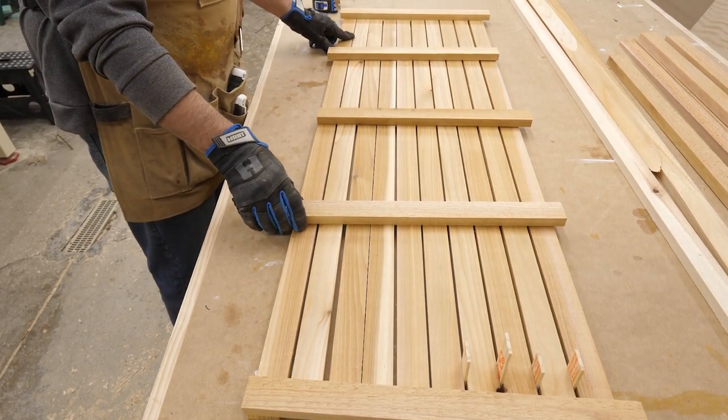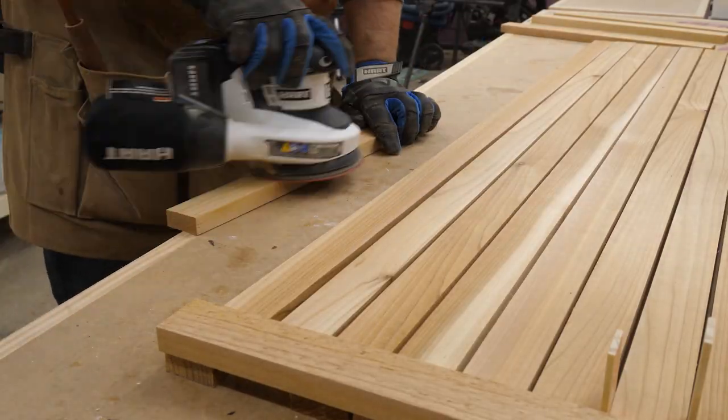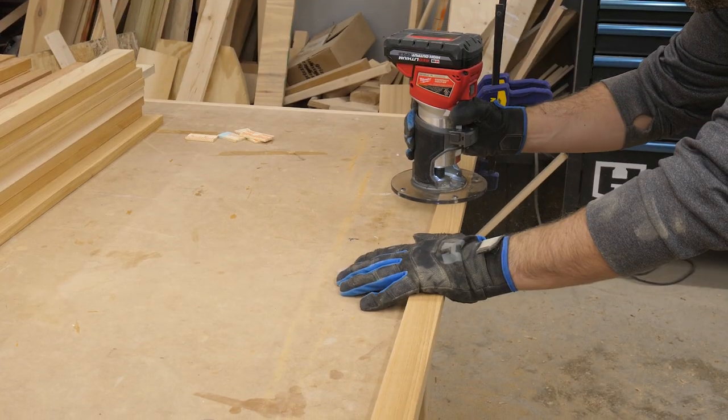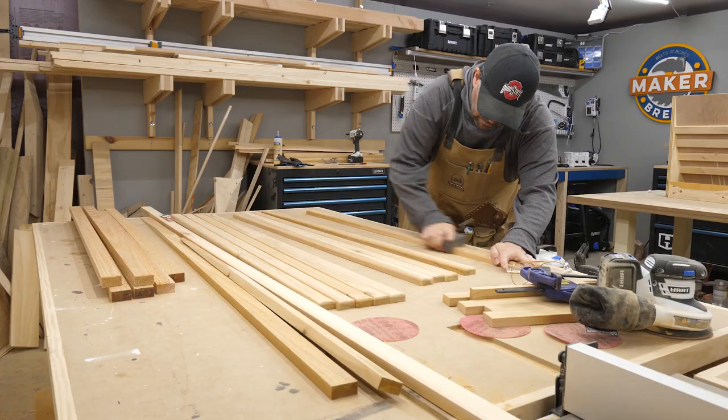After laying them all out I got to sanding and sanding and sanding — you know how that goes. When it was finally done I grabbed my trim router and put in a quarter-inch round-over bit to round all the edges. After that, yep, a little more sanding.